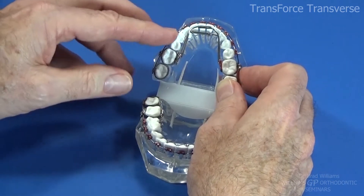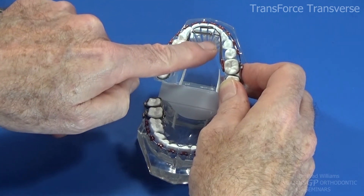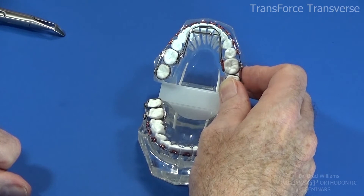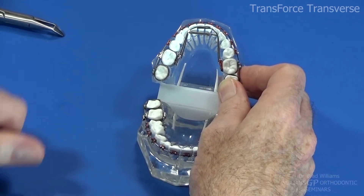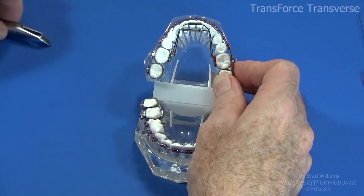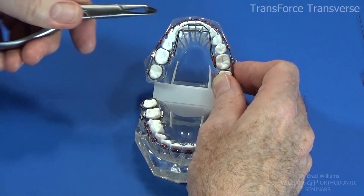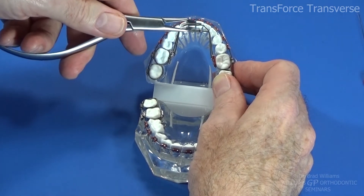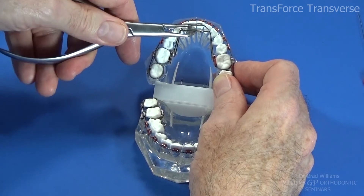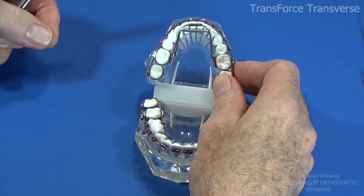My biggest complaint about this appliance — what you have to watch out for — is that it tends to slip down toward the gingival and can embed in the soft tissue. Sometimes it embeds enough that I have to go in and do a little laser work to get it out. Finally, if you want to use it as a holding arch after you've expanded and want to deactivate the appliance, you can go in and crimp the tube with any instrument — maybe a ribbon arch plier or a Weingart. Put a hard crimp in that and it deactivates the appliance because the piston can no longer work. And that concludes the exercise.